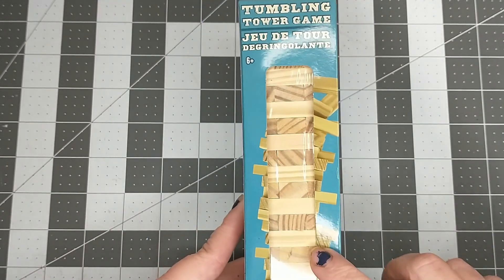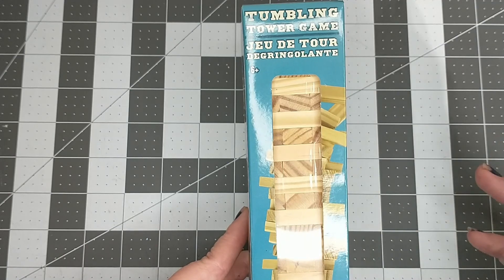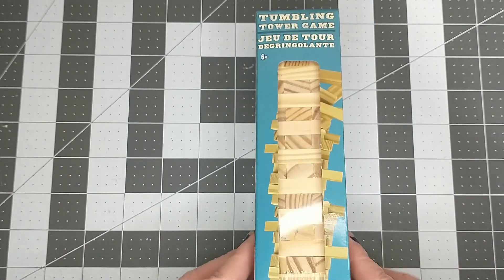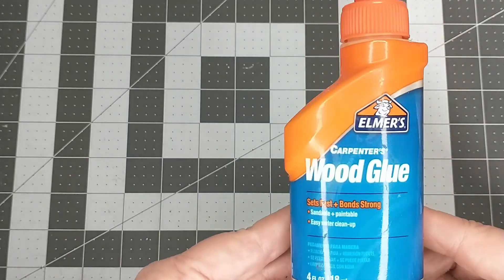Depending on how many trees you want to make, you will need at least one box of the Tumbling Tower game for each tree. I will be making two trees, so I used about two boxes and I did have some blocks left over. You will also need some glue — I'm using Elmer's wood glue.